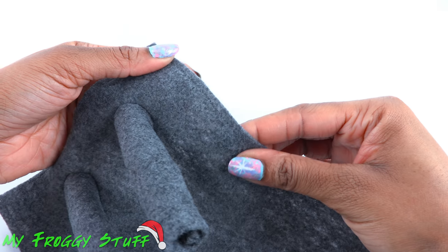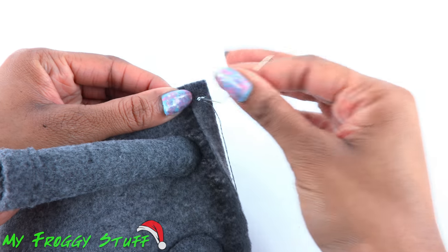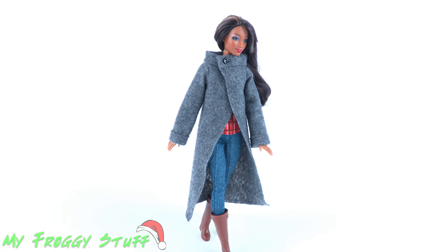Sew a straight stitch all the way around the edges — you can use a sewing machine or sew it by hand. Mark a place for a button, cut a small hole, and sew around the edge to make sure the button can pass through. Then sew the button on the other side to finish the coat.